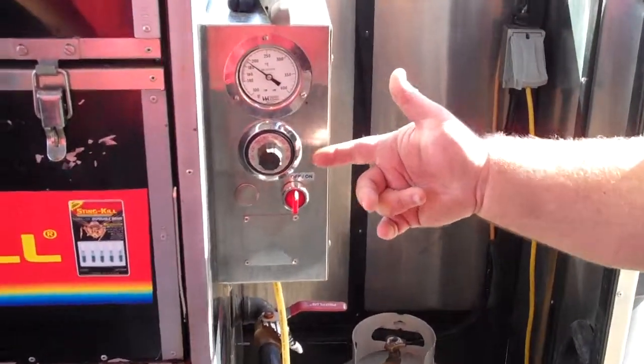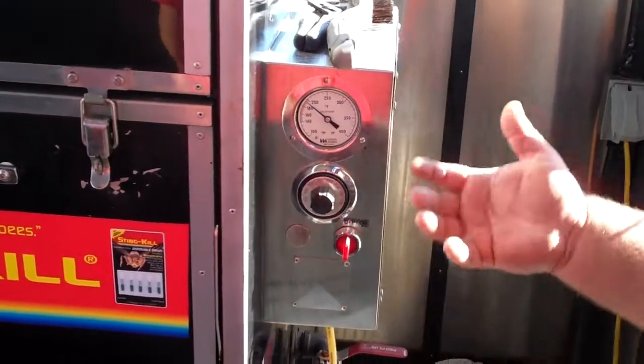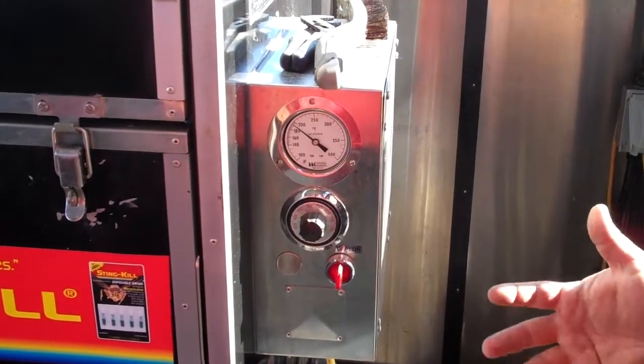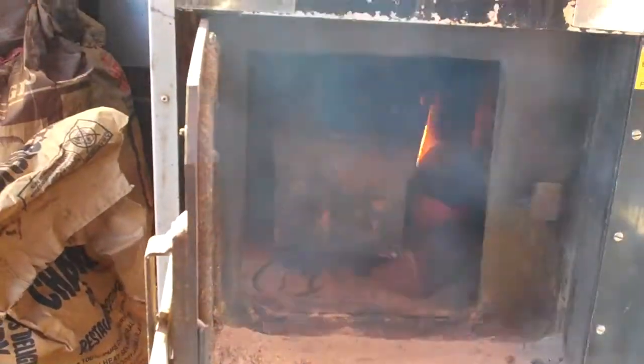We just set our temperature wherever we want it. Right now we're bringing it up — I've got it about between 250 and 300, just trying to get it hot and ready to cook on. It's got a firebox down low here and a basket of coals. You can hear that jet going back there — it's got a fan with a propane jet on it that just feeds the fire and keeps those coals hot and ready.